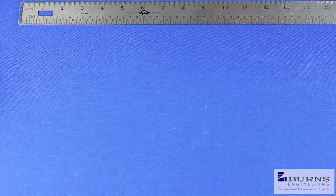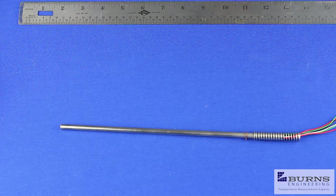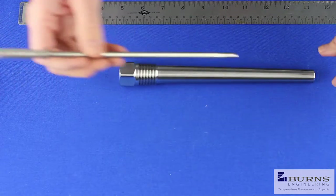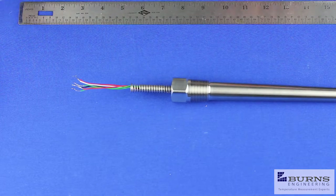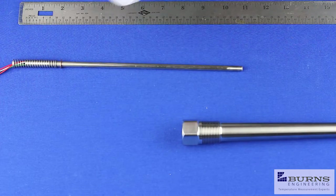Now when we look at the Type C probe, which is this one — it has an external spring and assembles a little bit differently. If we take the same thermal well with the nine inch bore depth, we can install this probe in it, but it's a little bit too short because of the way this probe fits in a connection head. This type of probe requires an extension between the connection head and the probe.